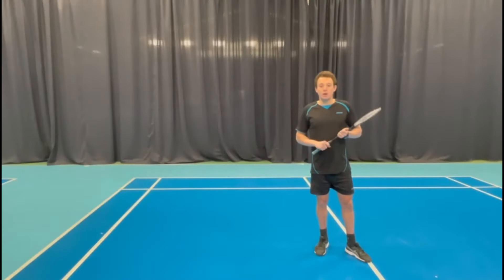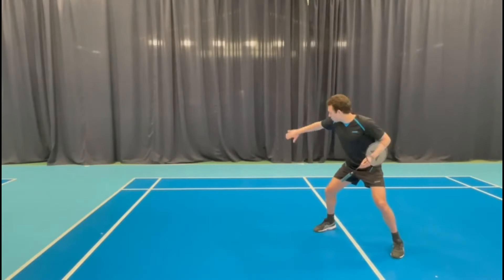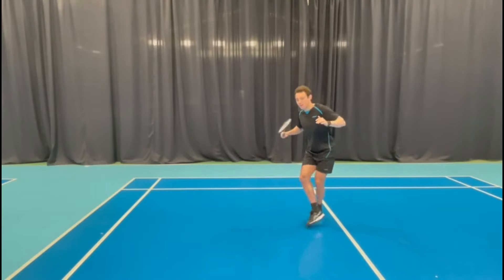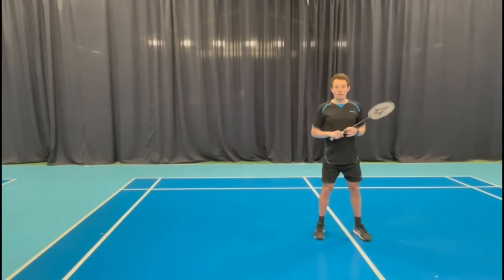Let's take a look at the footwork first. We're going to start with our split step. We want to split in the direction we're going to travel. Pushing off the left leg, we're going to cross behind and then lunge with our racket leg. It's important that we maintain good posture — using your core, keeping it nice and tight to maintain balance, with that foot turned out pointing in the direction we're traveling. We then slide the back leg in to regain balance and allow us to push back quickly with both legs.